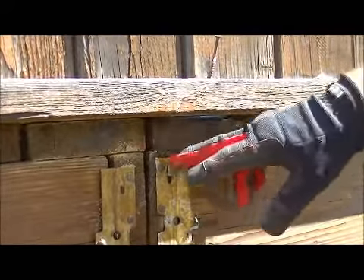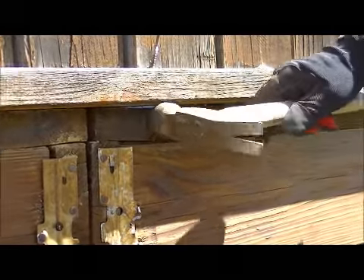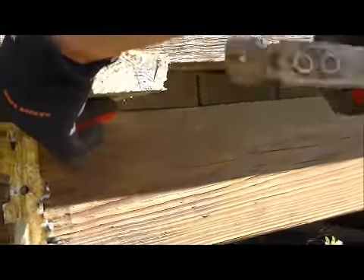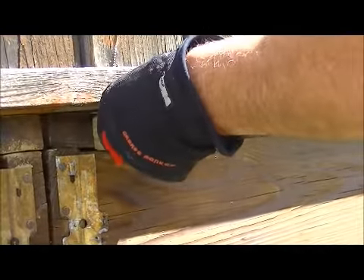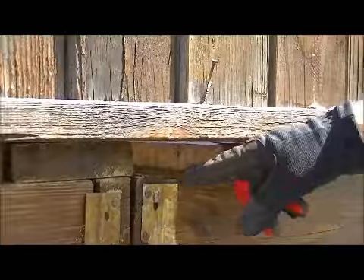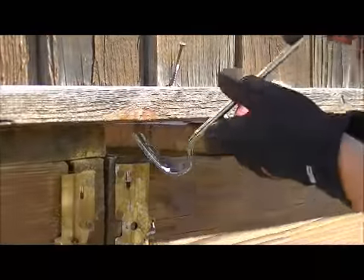We've cut them — we're going to get this one out first. Christopher, you can go on the other side. We'll hit this one out. Take a block — we don't want to damage the material — so we take a block, stick it right here, and just tap on that. It's bouncing, which tells me it's loose. There it is. Now if you can see this, we cut the nails and the screw is going through the top of that.